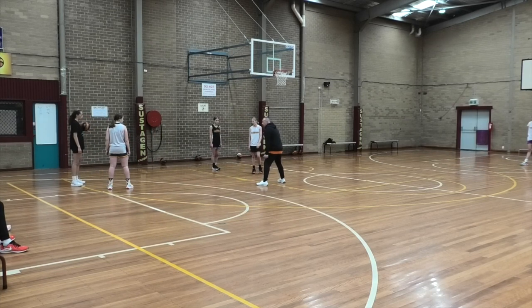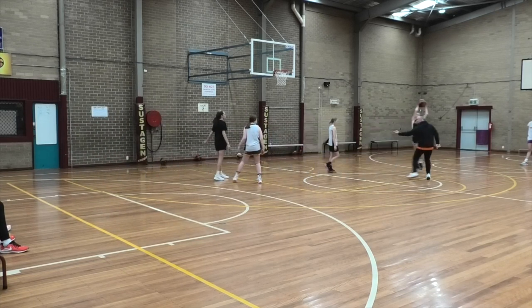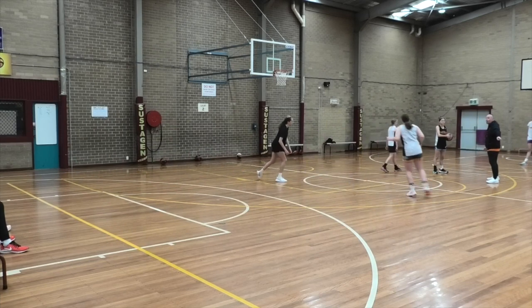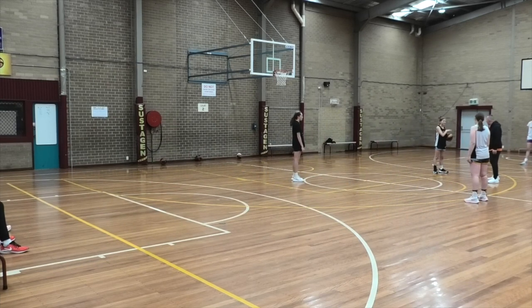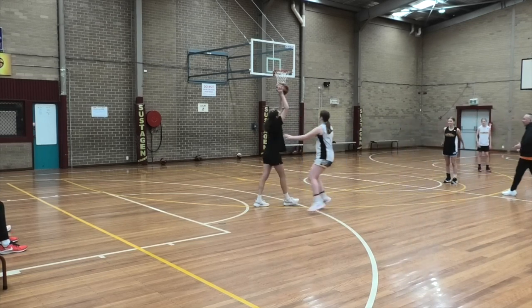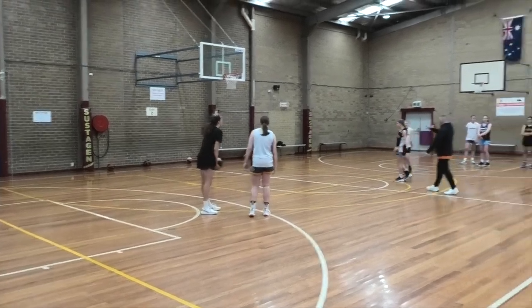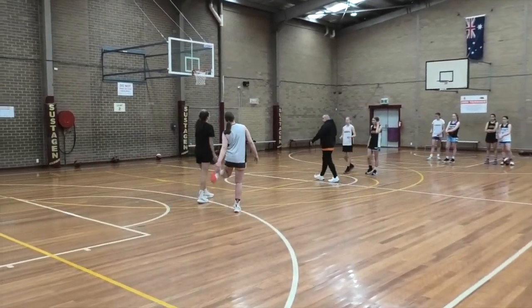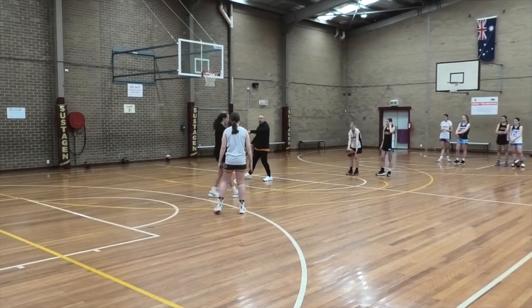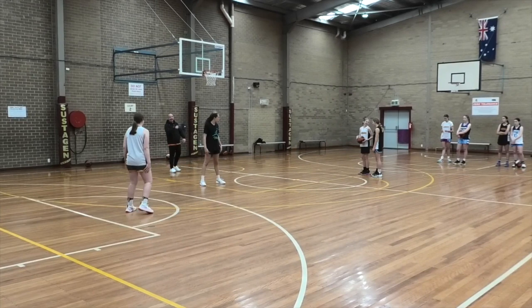So you're going to dribble, pass it, and I'm going to close out. Now you're going to jump in behind the ball. The reason why we want to get behind the ball — same thing — so she sees a crowd. One or two dribbles, pass it across to your teammate. Plug. We're only playing this to halfway, okay? So you get it in, ball pressure, deny her the catch but keep her in front. Plug. Take one or two dribbles, kick it, plug again. We're only playing to halfway.